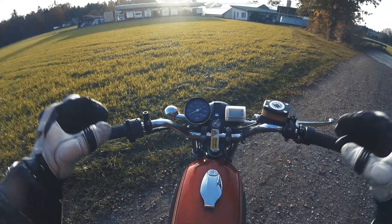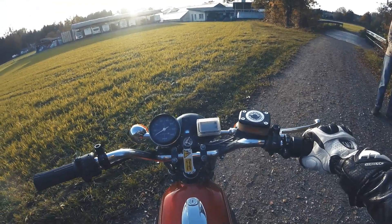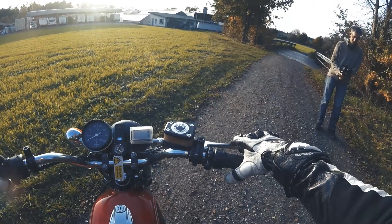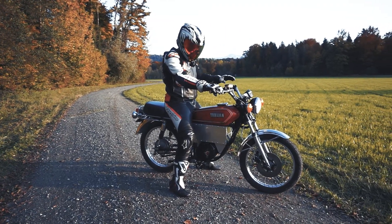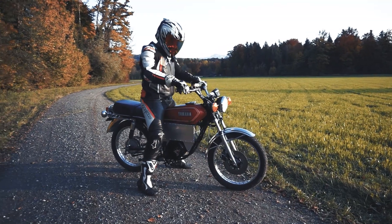This motorcycle is so fun. I just took a stop because my Sena camera didn't work, so I restarted it. But this motorcycle — it's so exciting, it's so much fun to ride. I never expected that.